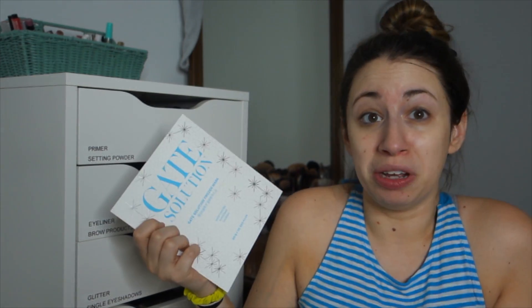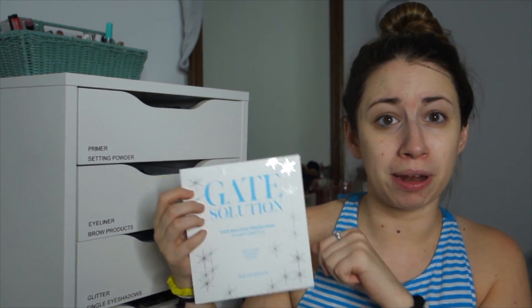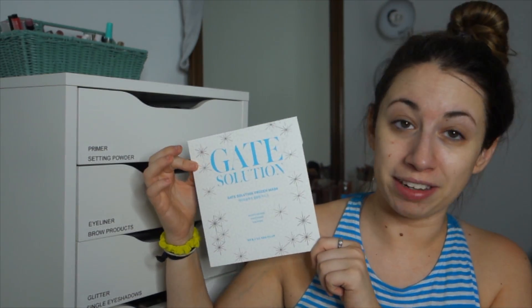Patting the essence. So I really liked it. I definitely thought it was a really cool concept — that really refreshing feeling. I know some people will put eye masks in the fridge to cool them, so it had a really nice cooling effect that feels good on my skin. I think I would encourage you to try any mask like this — not necessarily the Gate Solution Frozen Mask, but I assume there are other brands that make this type of mask out there.